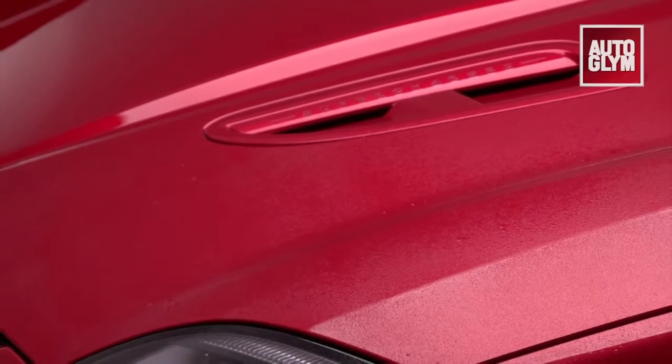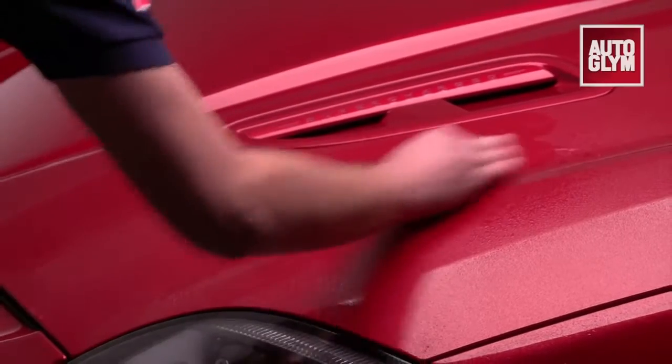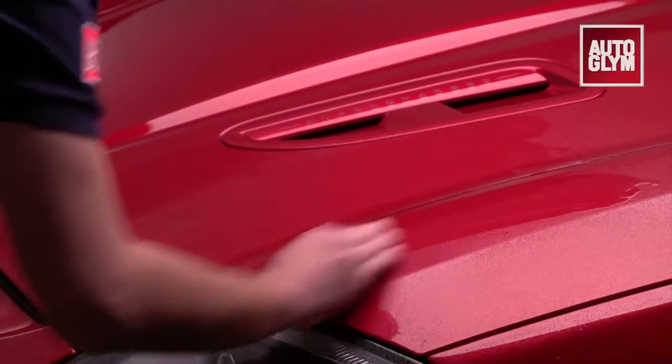Place the clay on the paintwork and with minimal pressure move it over the wet paintwork in straight lines. You'll notice that the area soon feels smoother and that the clay glides very easily.